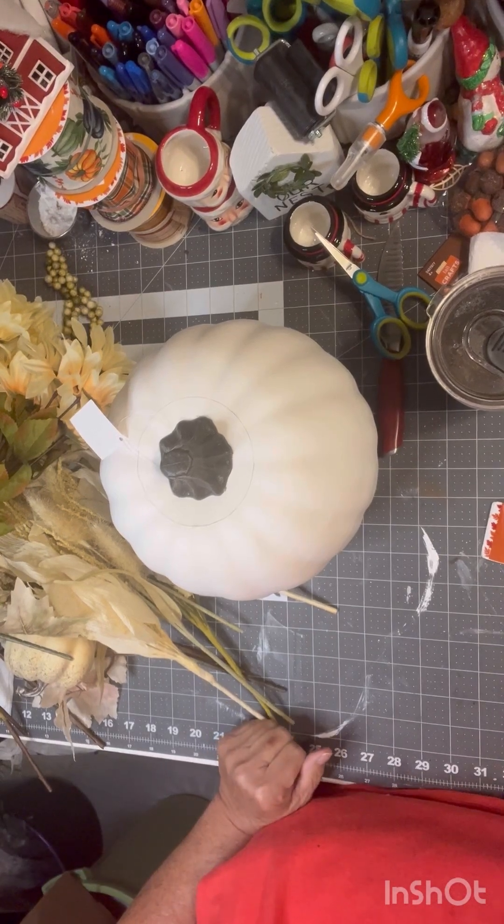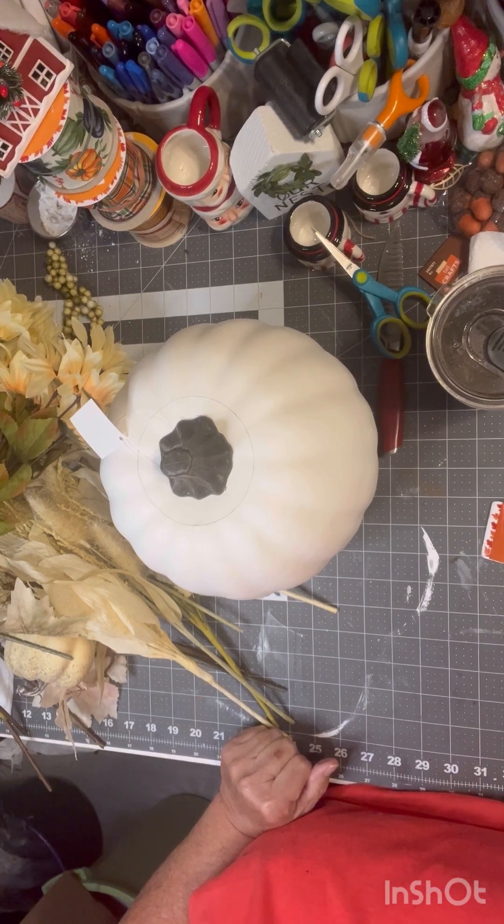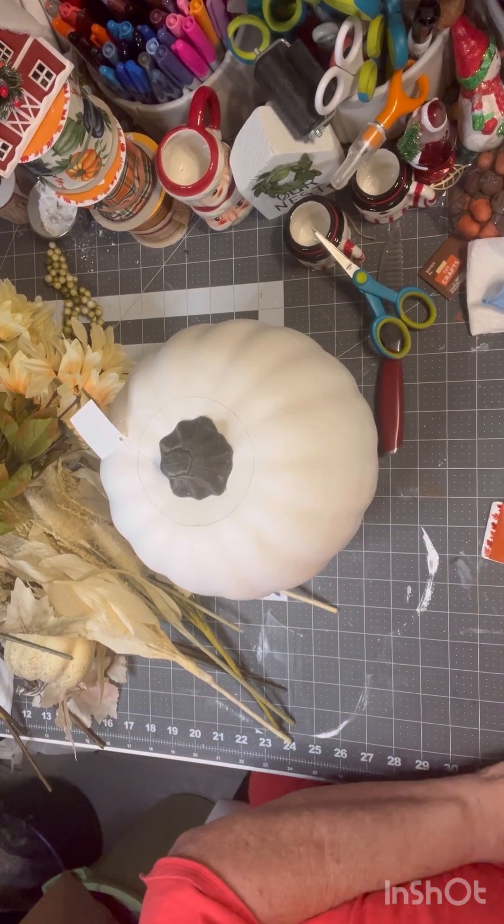Hi guys, welcome back to my channel. Today we're going to do a simple decoration. I need something for the centerpiece of my island.